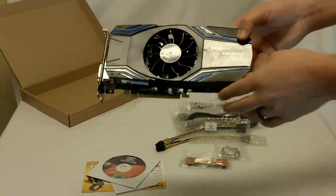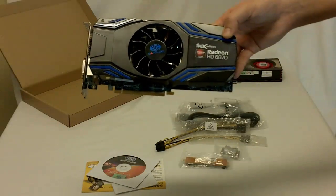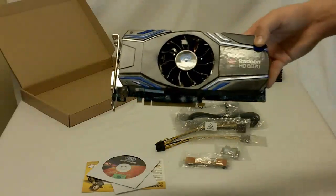And that is the Sapphire Radeon HD 6870 Flex Edition.